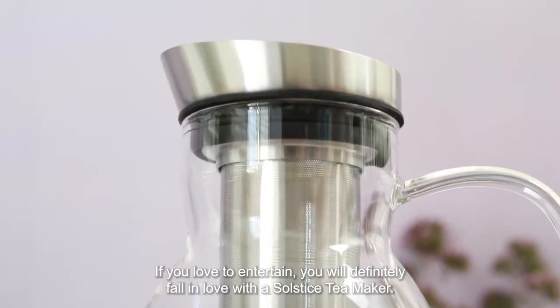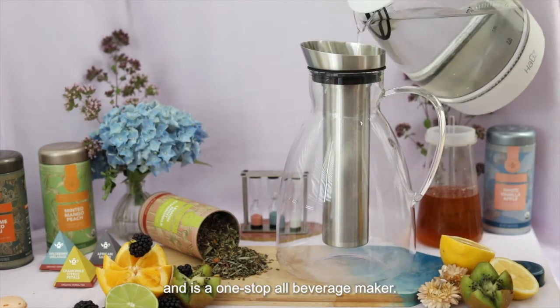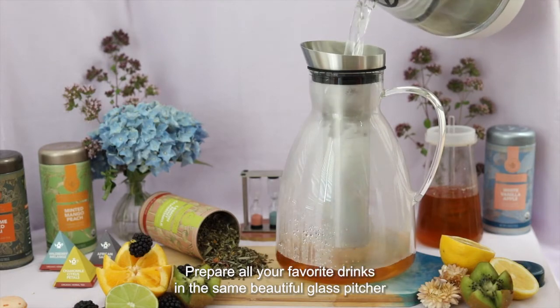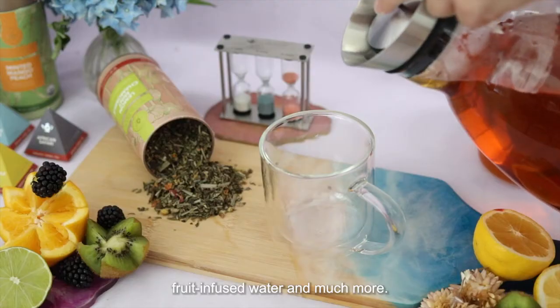If you love to entertain, you will definitely fall in love with the Solstice Tea Maker. This gorgeous glass pitcher holds 10 to 12 cups and is a one-stop all-beverage maker. Prepare all your favorite drinks in the same beautiful glass pitcher, such as custom-made teas, iced and cold brew tea, fruit infused water, and much more.